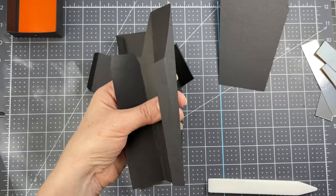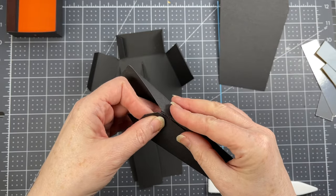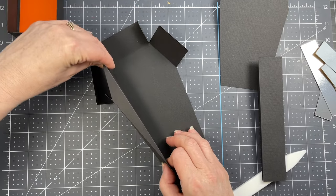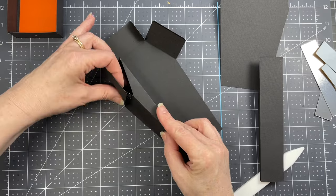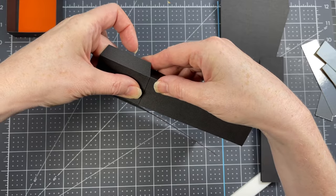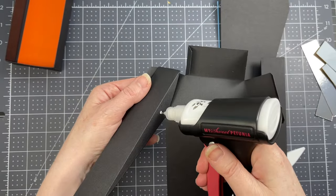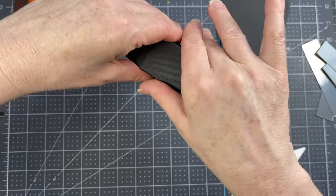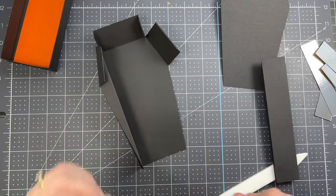Take the other piece and do the exact same thing, gluing along that tab. Adhere the form together to create a little wedge shape. This piece fits along the left side — put a little glue on the tab, glue the upper side of the coffin right at the score line, then flip the piece over and put glue all along the bottom of the wedge, gluing it so the bottom follows along the bottom of the base.